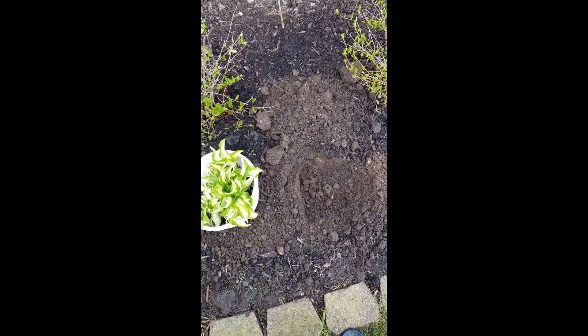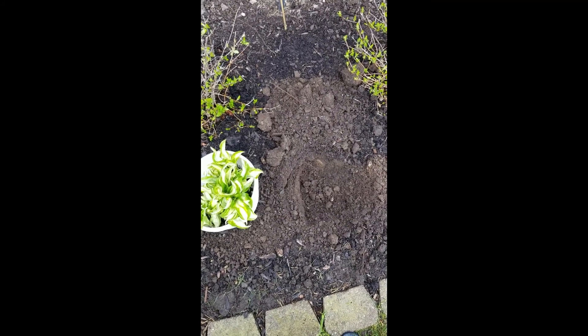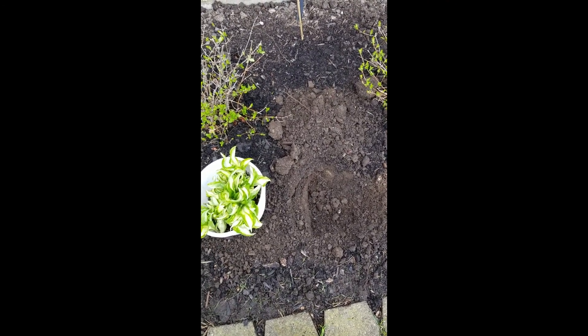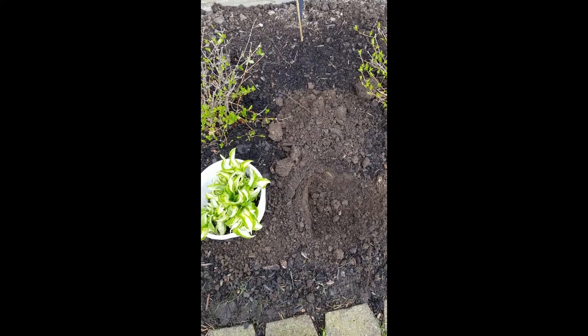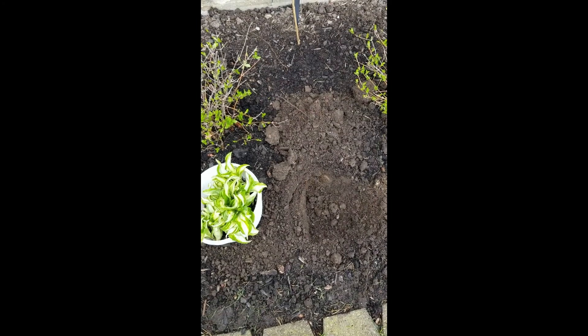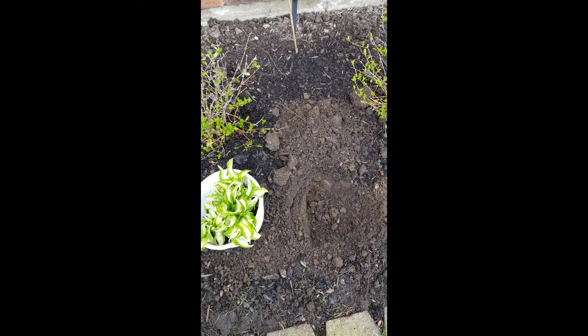So here we are back at home to transplant the hosta into the hole. General rule of thumb, you just want to dig the hole about two times bigger than the hosta and about as deep as the roots. We're going to put them into the hole, cover them up with dirt, and give it a light watering.